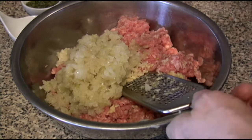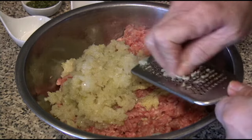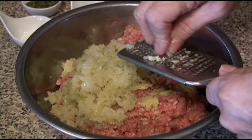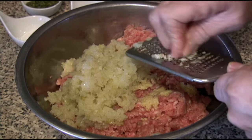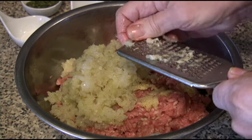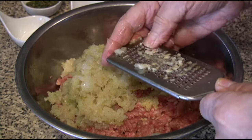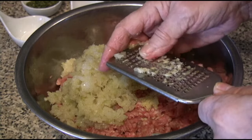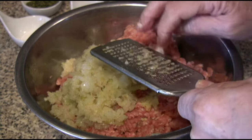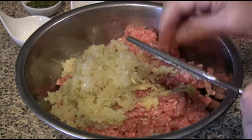Now I'll finish grating the last of the garlic. This is a small piece — I should have left the bigger piece, but it doesn't matter. My finger has been so used to grating garlic that I don't grate any of my finger in here. It's gotten tough over the years.